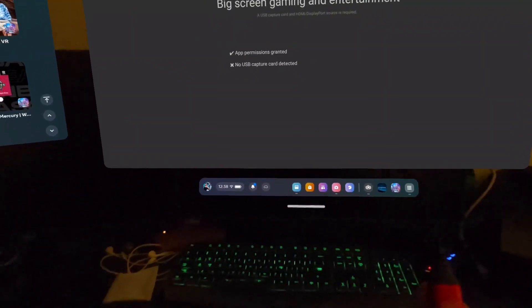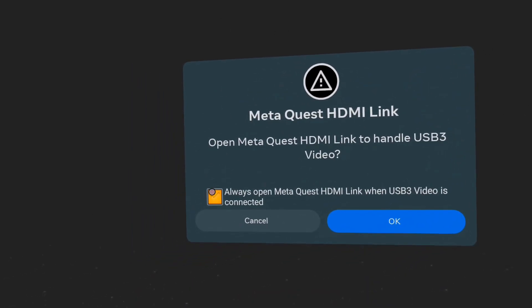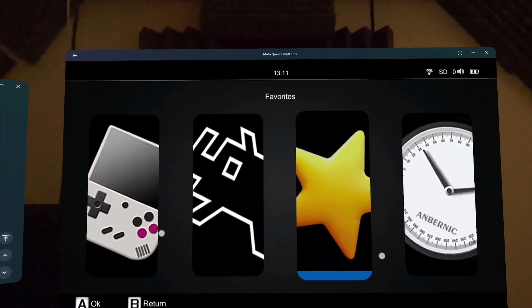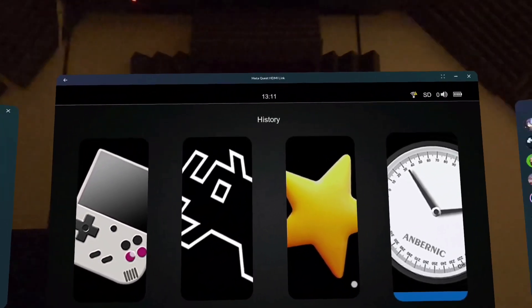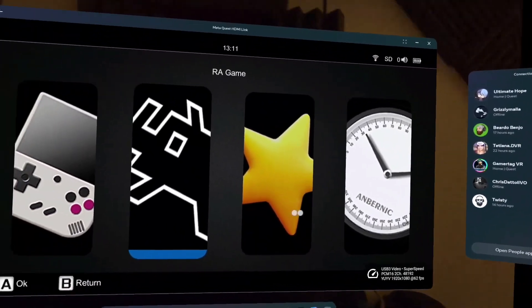Here we go — plugging it in. New capture card. So we'll go ahead and check that and hit connect. And it's working. A lot smoother already than my other device — 62 frames per second.